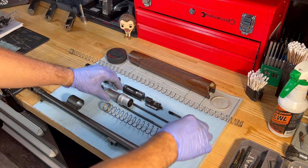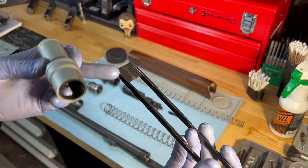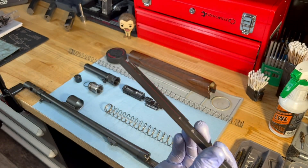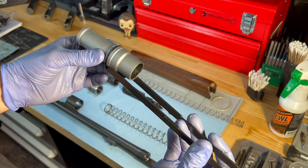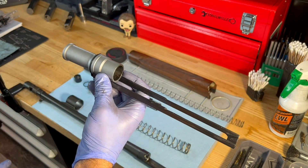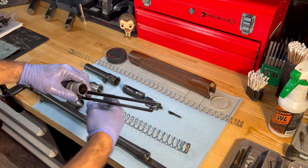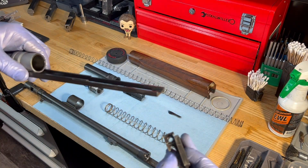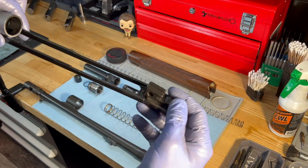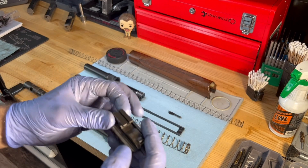What you have then is this two-piece operating system. Kind of like a slide like you would see in a pump-action shotgun, it connects to this piece here, and this effectively is the operating rod that drives the bolt group back to the rear. It connects on the front to the bottom of the piece that connects to the bolt.